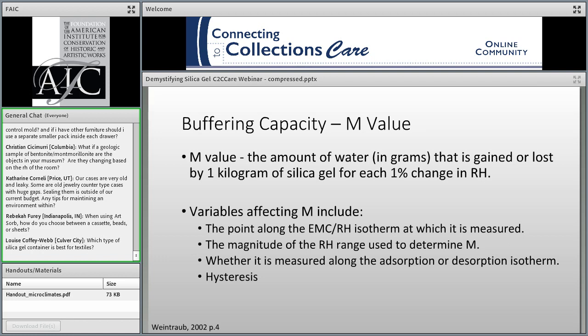The capacity of different types of gel to buffer is affected by factors such as capillary pore size or the inclusion of hygroscopic salts, resulting in a wide range of performance. Therefore, it's important to compare the buffering capacity of different types of silica gel to determine which has the best performance for a specific application. This variable has been known as the specific moisture reservoir, described with the variable M. However, M varies due to several factors, including the point along the EMC-to-relative humidity isotherm at which it's measured.